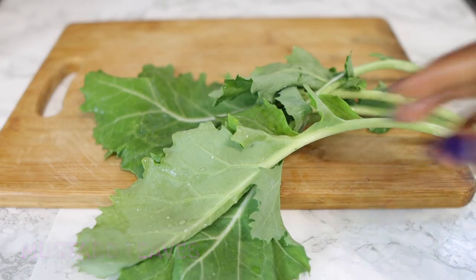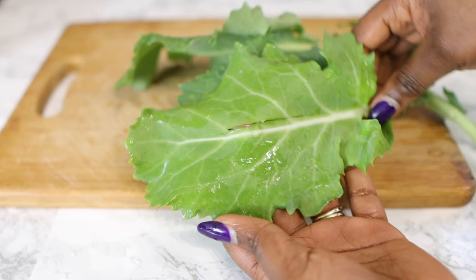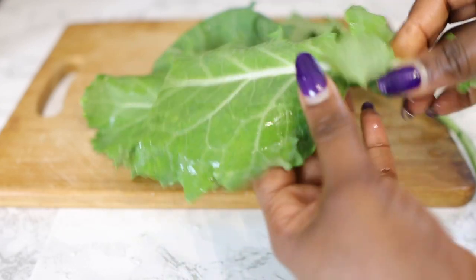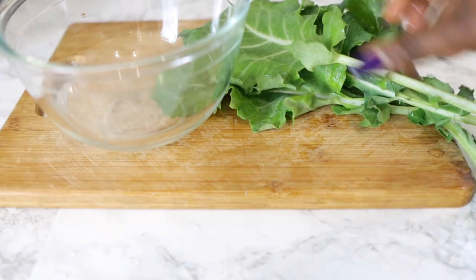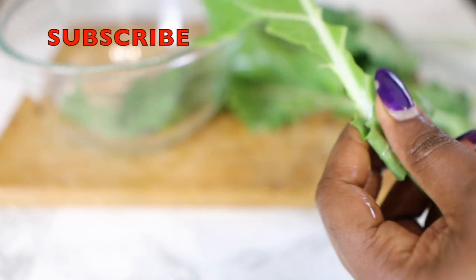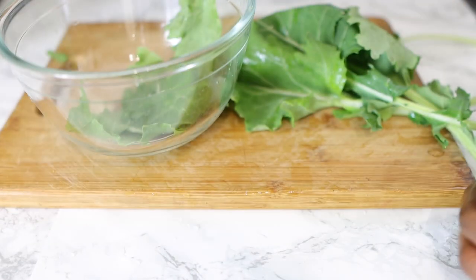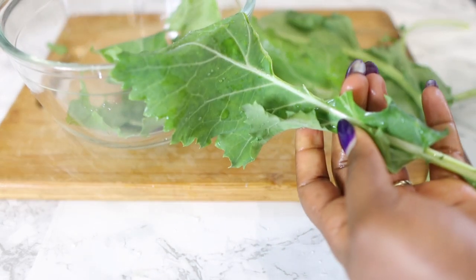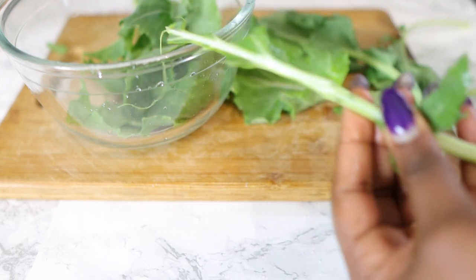We're going to need some mustard leaves. I got these from my regular Indian store — Caribbean stores or Indian stores that sell African stuff carry them too. I don't think you can find them in your regular grocery store. Mustard leaves are really good for hair growth — they help reduce scalp inflammation and can also help protect and improve your hair and scalp health for stronger, thicker hair.